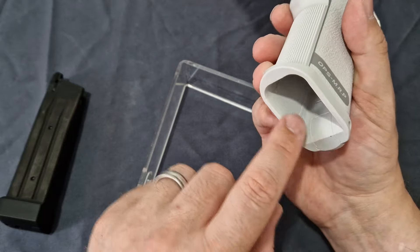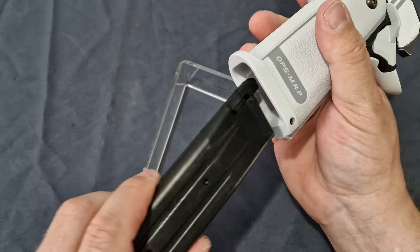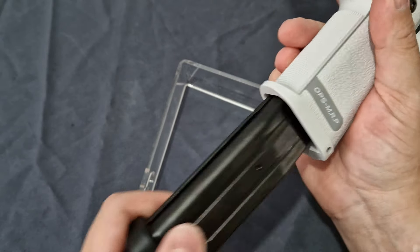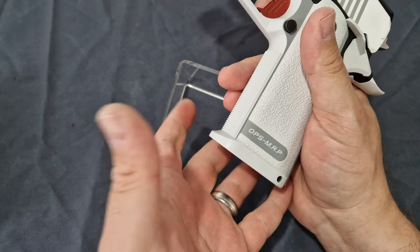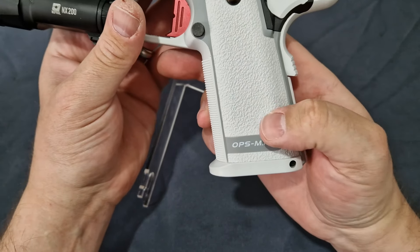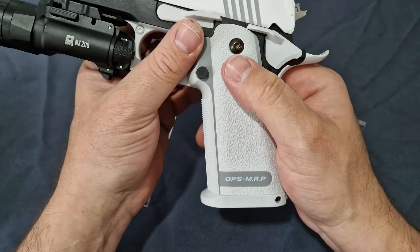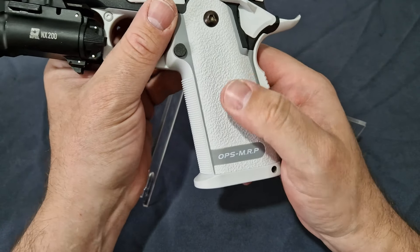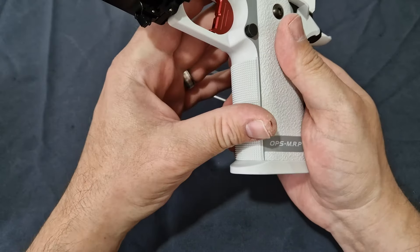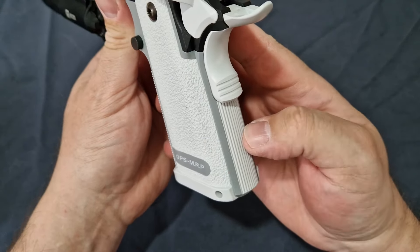You do get the standard magwell here. Of course you can fit flared magwells if you wish. This is slightly contoured and beveled on the inside so it makes reloading really quick — you don't really need a flared magwell, but it is there. You do get the lovely stippling texture on the sides, which is very similar and identical to the last one, but now in white.